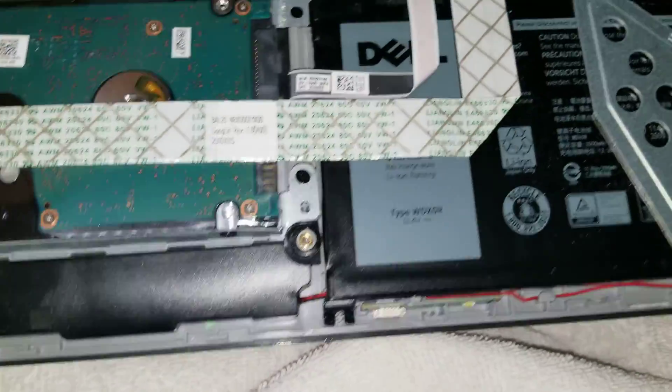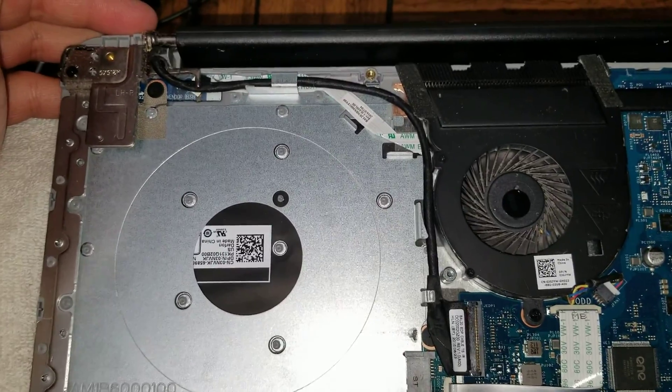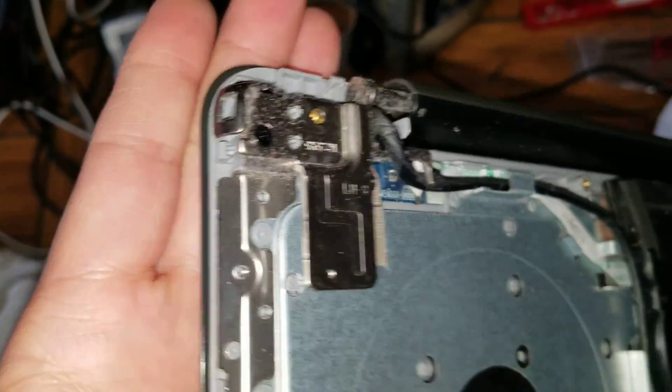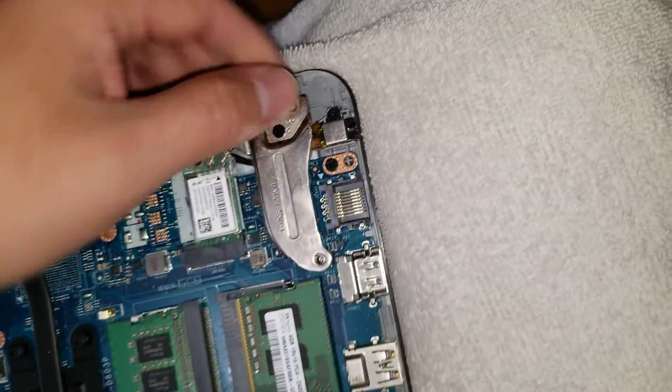That's pretty much it. If you have any questions, feel free to leave them down below. These are my customer's computers, so usually once I finish I won't have them in my possession anymore.